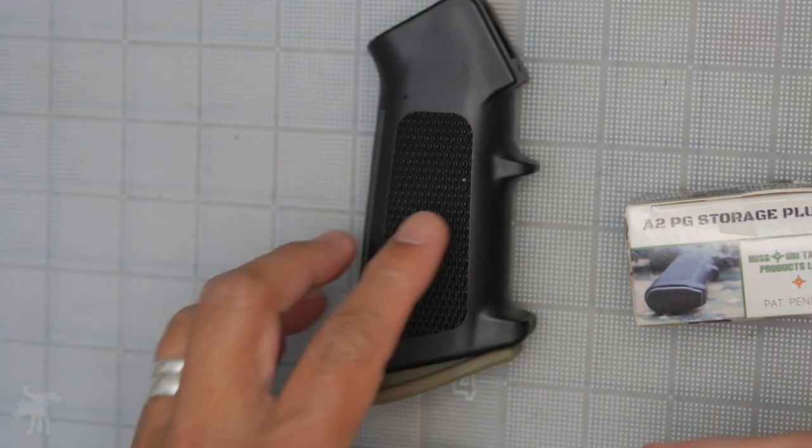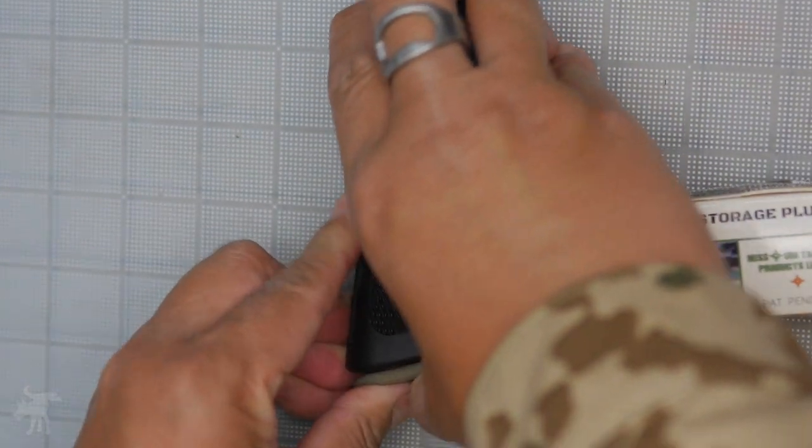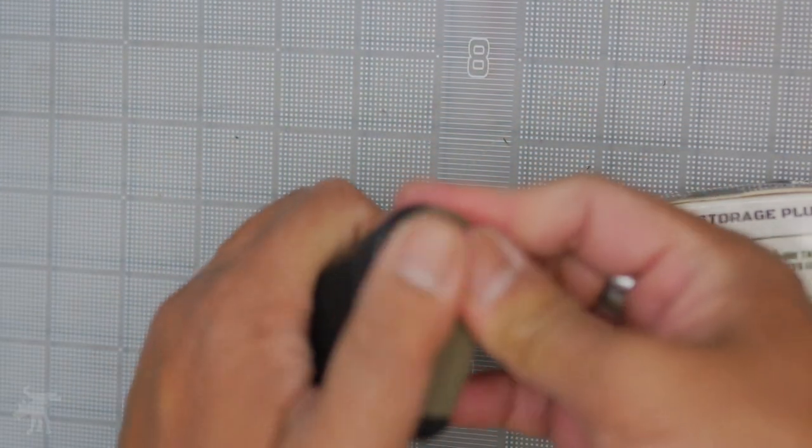And all you have to do is just push it in — push in a little bit more — and Bob's your uncle, you're ready to go.